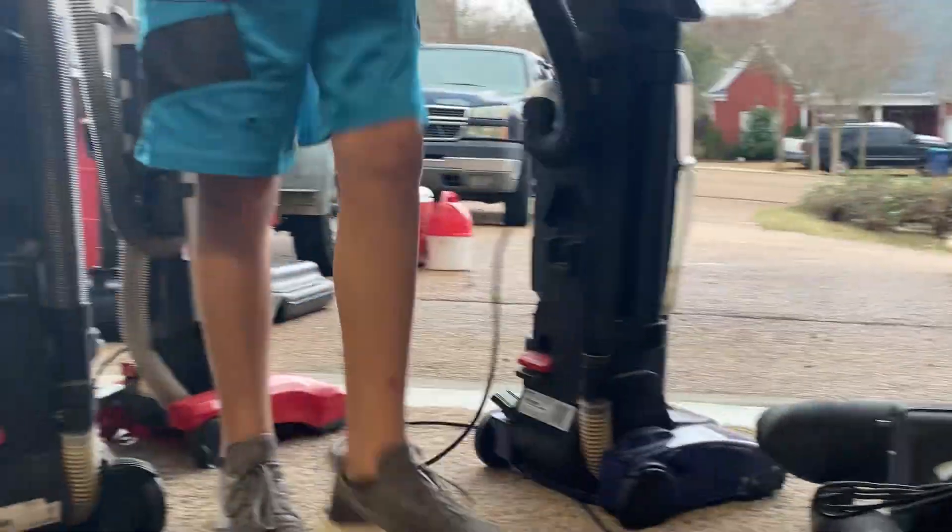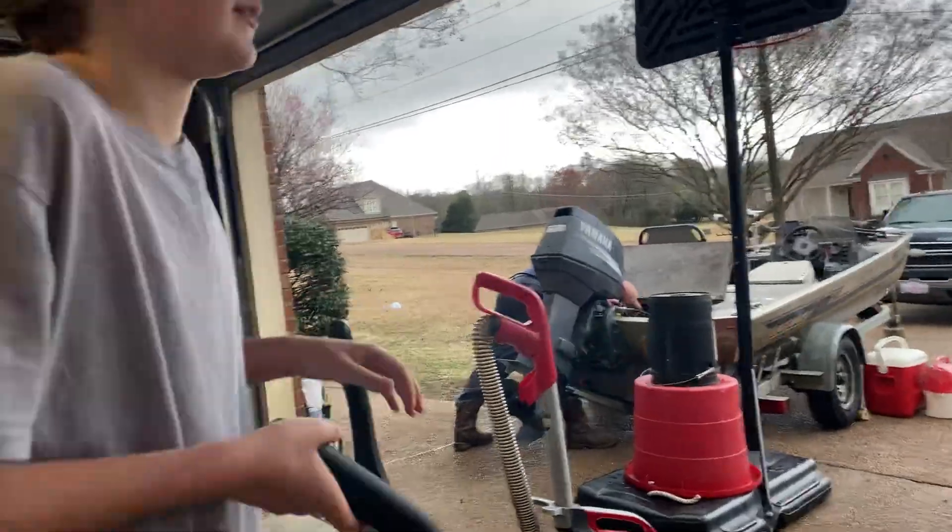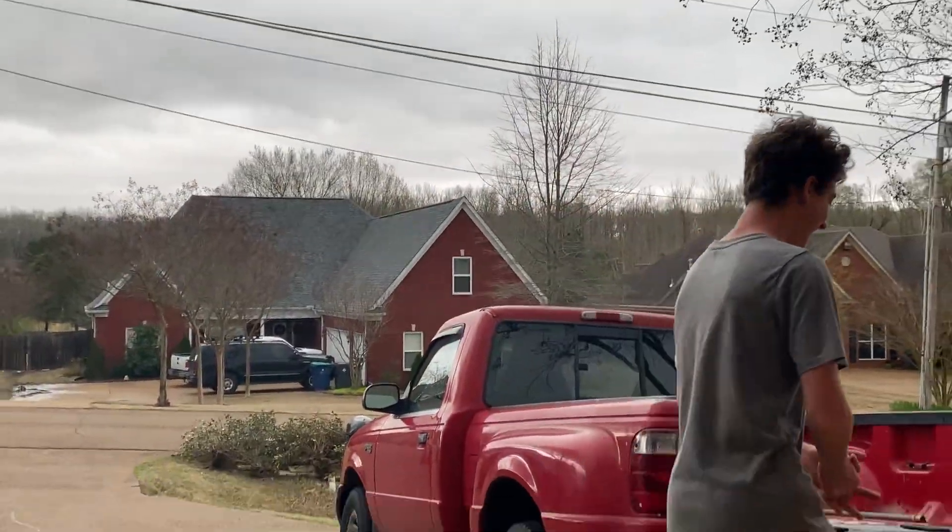Now we'll see if this one's good. This Bissell did very good — I mean there's still a little bit of a spot, but it did very good. And it ain't got a brush, it's just suction.